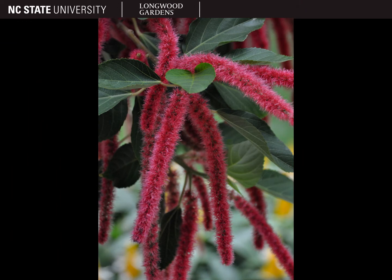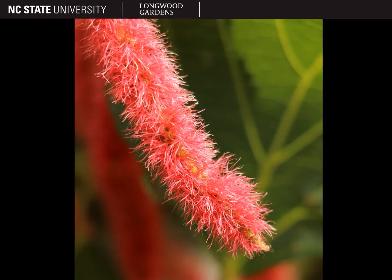Acalypha grown for flowers are dioecious, with male and female flowers on separate plants. The plants that you'll want to buy for flowers will be female. The inflorescences are long, pendulous, spicate catkins that are dark pink to bright red. They'll have a fuzzy or furry appearance due to the numerous tightly packed pistils. Here's a close-up so you can see those pistils.